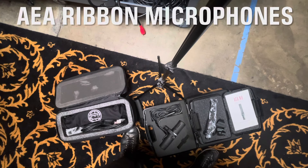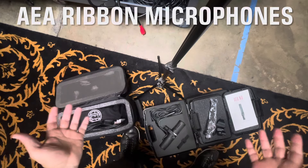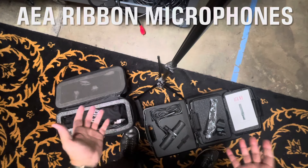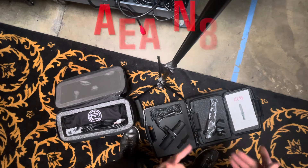I just had a nice visit to AEA — it's been a minute, probably even pre-pandemic since I've gone there and hung out with them. They showed me around; they have a new owner and things are awesome over there. They basically let me take some mics to try them out, so let's start with the N8.